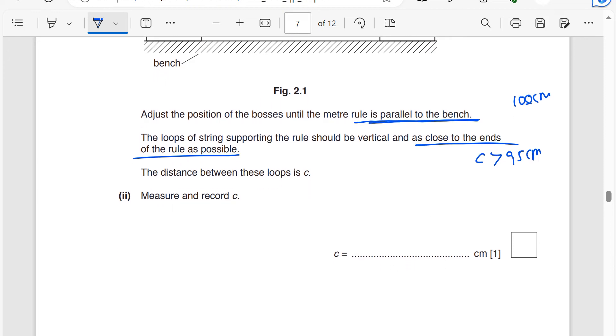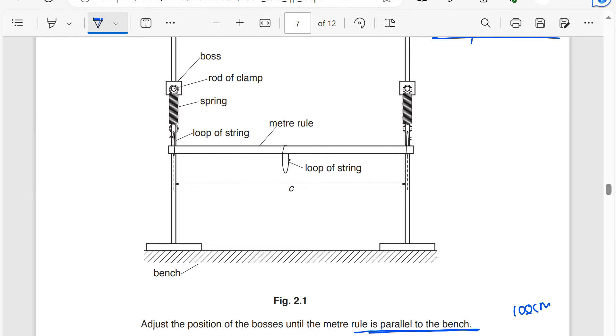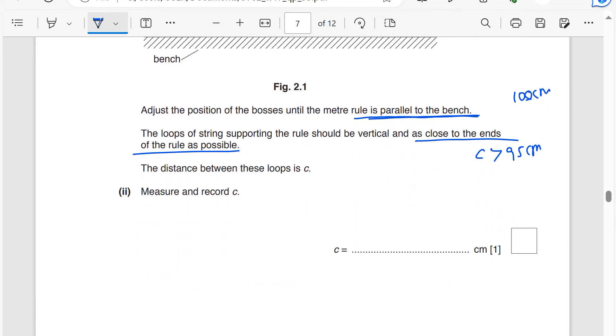This is just reading a measurement from where the loop touches the ruler on each side. We can't repeat this measurement, so this is a single measurement. My student got 98.0 centimeters. Measurements from a meter ruler should be recorded to one decimal place in centimeters — remember that.